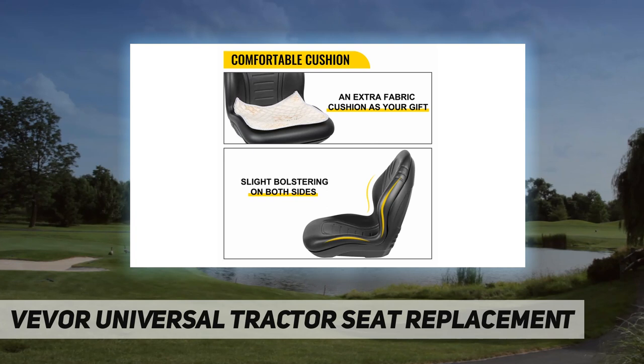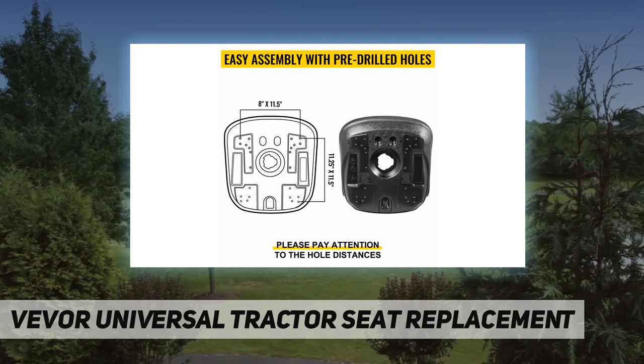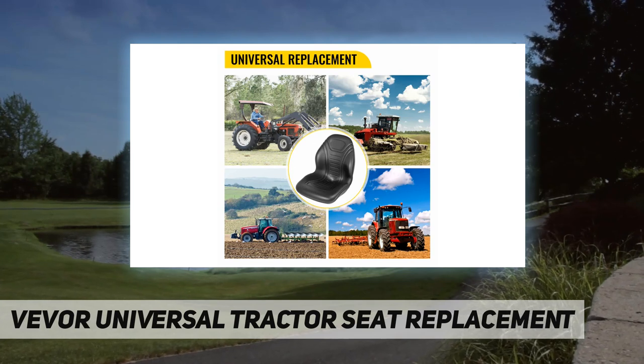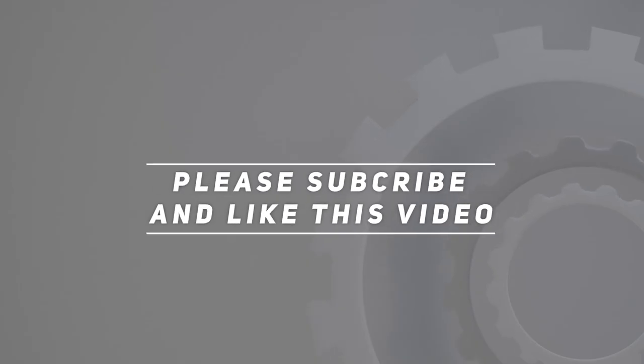Vehicle fitment — this universal mower seat fits most mechanical seats such as forklifts, dozers, area lifts, floor scrubbers, riding mowers, tractors, excavators, and trenchers. Check out the video description for an updated price. Thank you for watching this video.